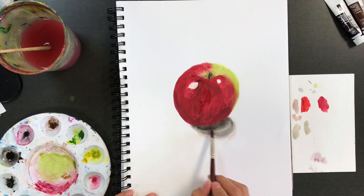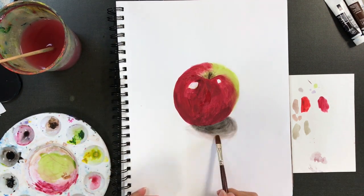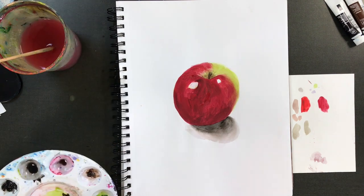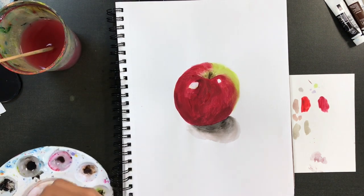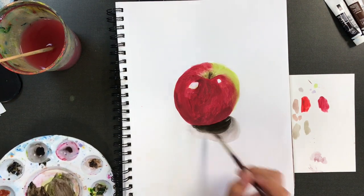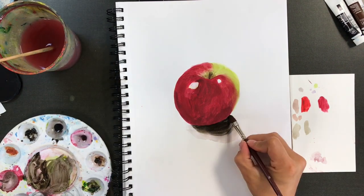Just when you think you're about done, make sure you go in and really pump up those darker values again. Always go darker than you think, because it always dries lighter than you think. The only way to get those realistic dark values is to layer, take your time, and have patience. Watercolor is fun and kind of fast, but you do have to let those layers dry.